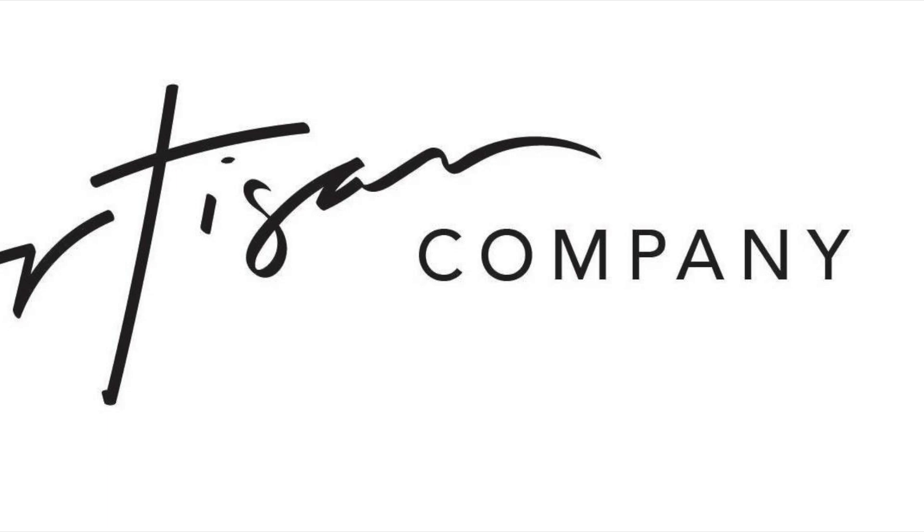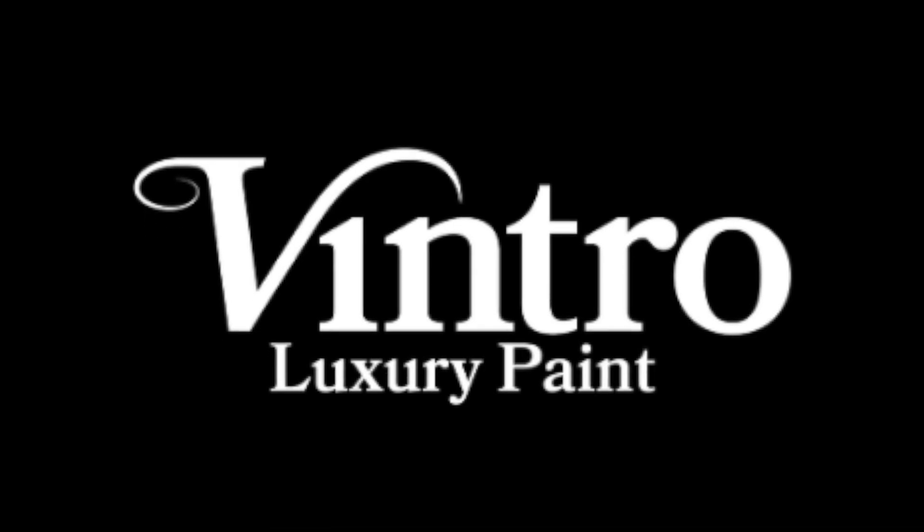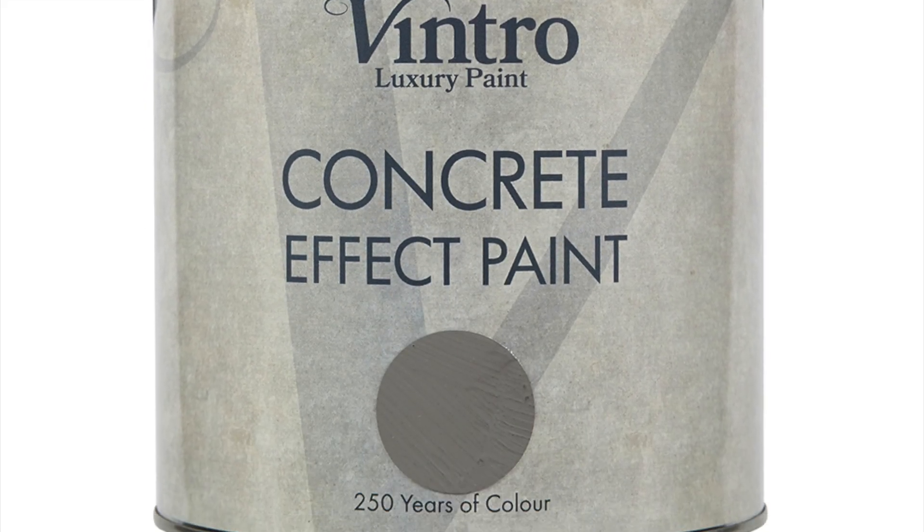The Artisan Company is proud to bring you Concrete Effect Paint together with Ventrolaturi Paint. Available in four shades, designed in the UK and made in New Zealand, it's a revolutionary DIY product.